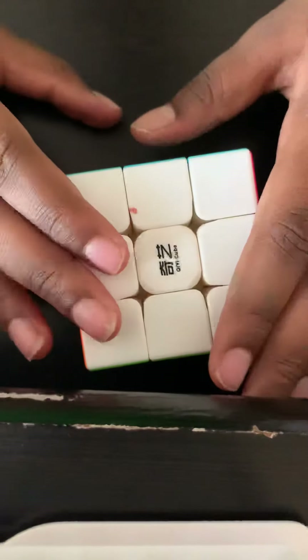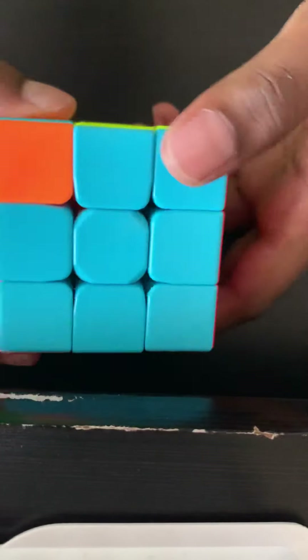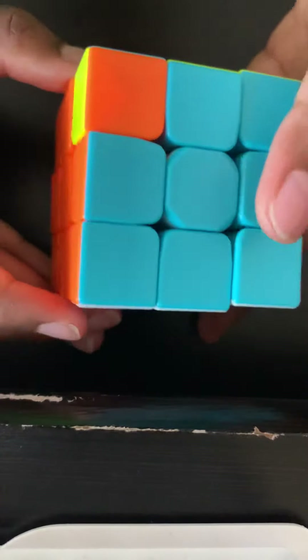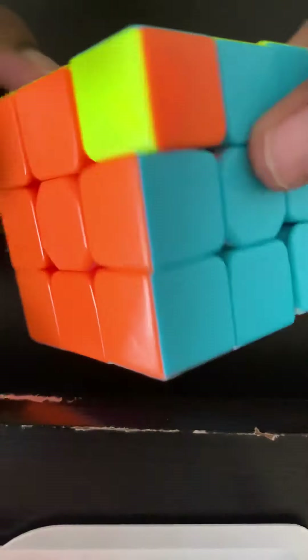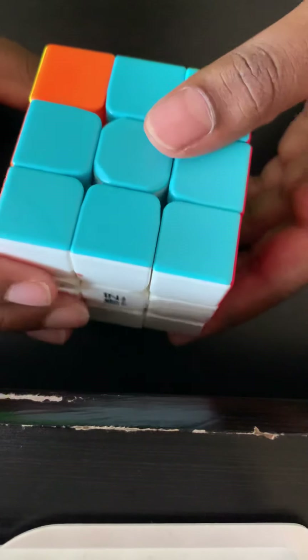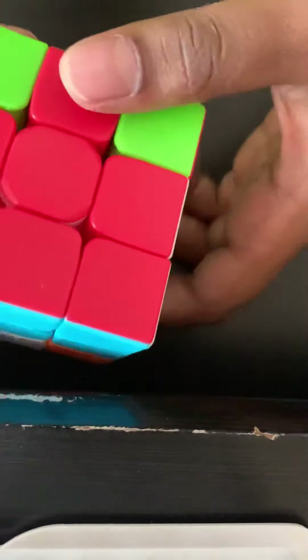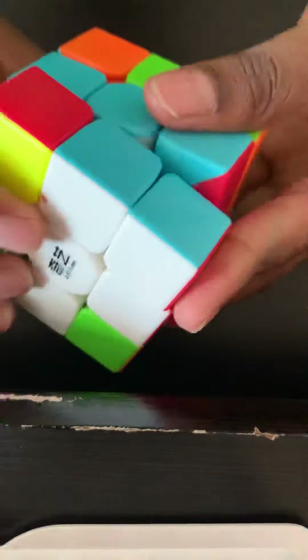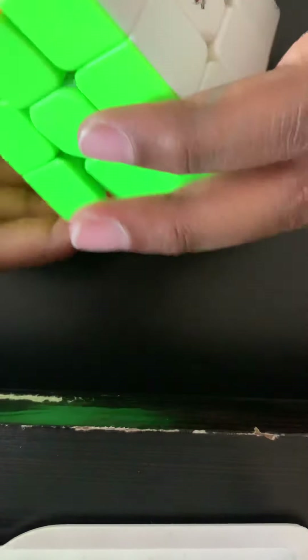After getting all corner pieces in the right spot, flip the whole cube over — this is the most important step. Find a corner that's not oriented correctly. Do the right reset algorithm repeatedly until that corner is in the right spot, then look for another corner that's not aligned and repeat. Keep doing the right reset algorithm until the whole cube is solved.